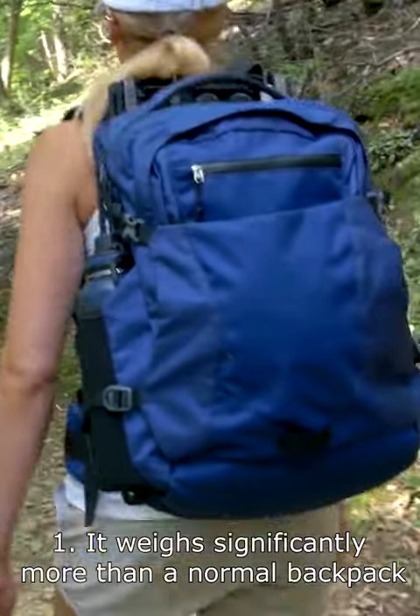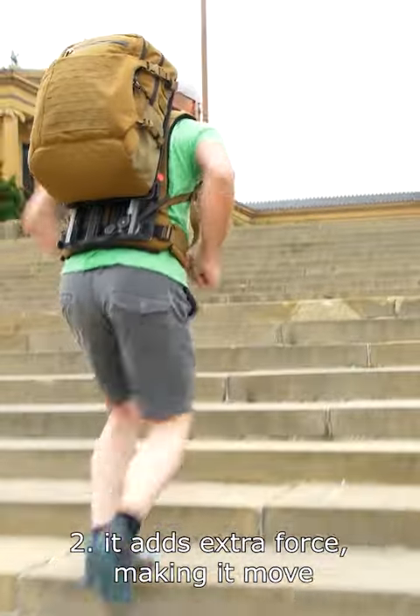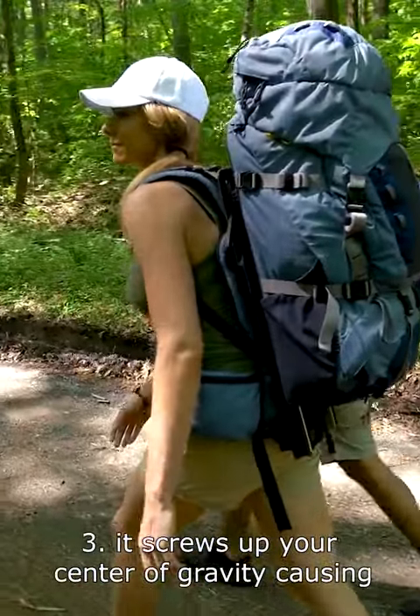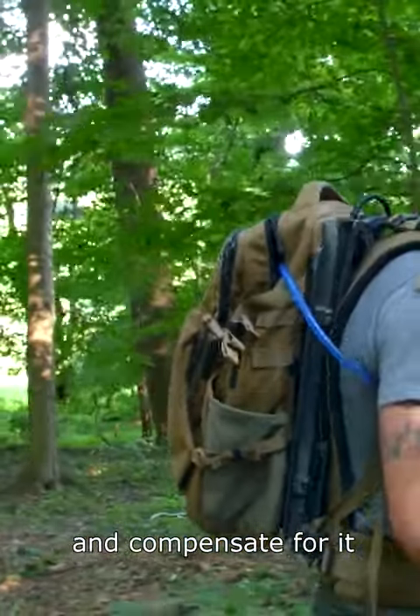Why this backpack sucks. It weighs significantly more than a normal backpack. It adds extra force making it move out of cadence with your body. It screws up your centre of gravity, causing inconsistency and instability when you try and compensate for it.